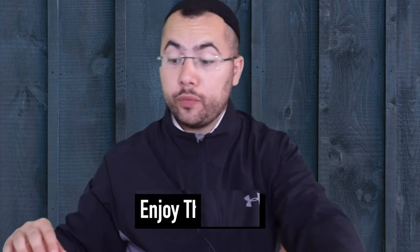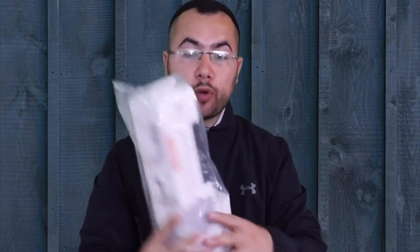I want to unbox it right now and I will share with you after that how it looks when you put a camera on the tripod, so let's do it right now.